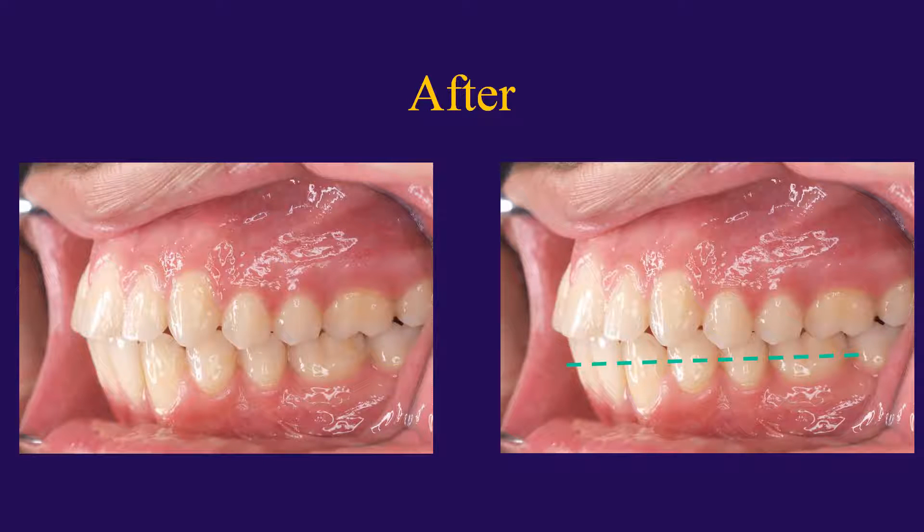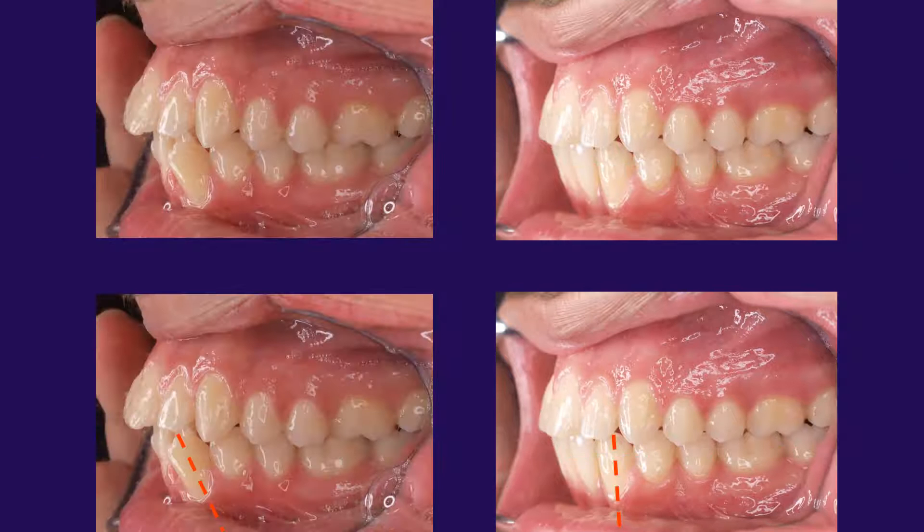Here we are after the brackets have been removed, and you can see the occlusal plane is nice and level. Here's a before and after, and you can really see how we were able to safely upright the mesially tilted canine while preventing canting, open bites, or any other unwanted tooth movements.